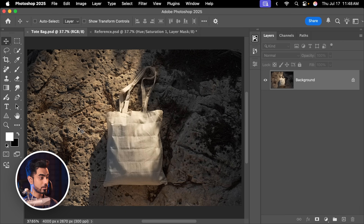Back in the magical world of Photoshop, and if you wish to download this photo or any of the assets to follow along, check the links in the description.